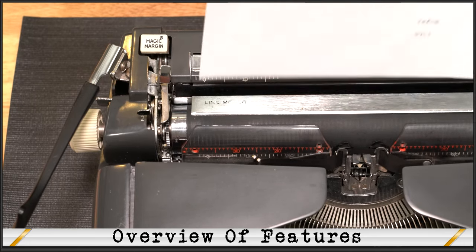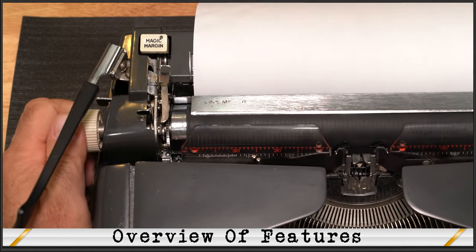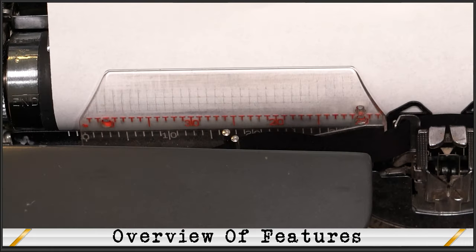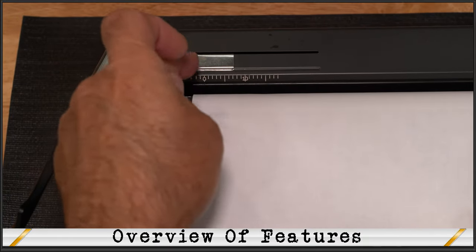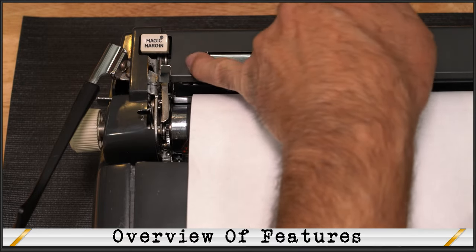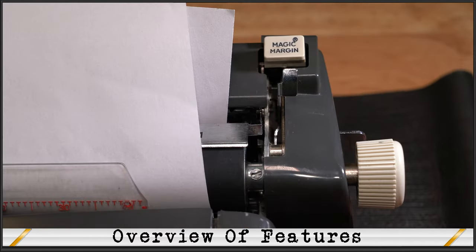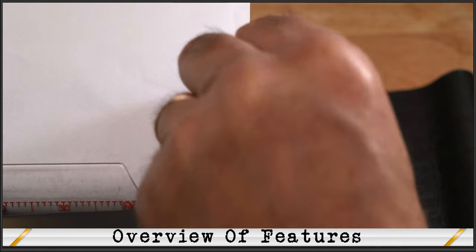All typewriters load pretty much the same way. You're going to insert the paper behind the cylinder and place the left edge of the paper against the paper guide. Turn either the left or right cylinder knob until the paper appears under the magic meter. The paper guide acts like a straight edge to permit the paper to insert absolutely straight, but usually it doesn't work that way unless you're really lucky. If necessary, pull the paper release lever forward, adjust the paper, and pull the paper release lever back.